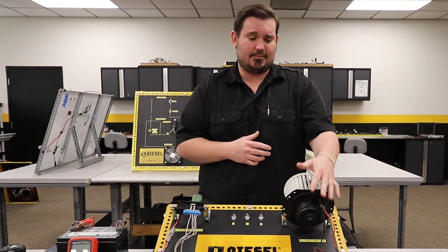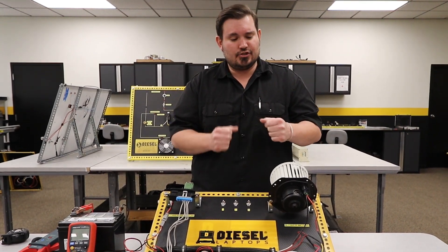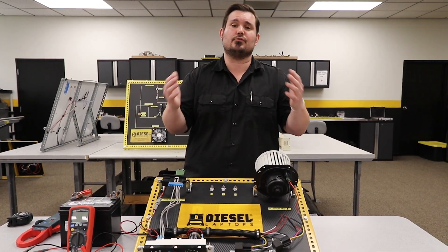Now that doesn't mean you have zero amps. If your blower motor is working, then you obviously have amperage draw. It's just because you went around both sides of the circuit, the positive and the negative — so you've canceled the waves out.